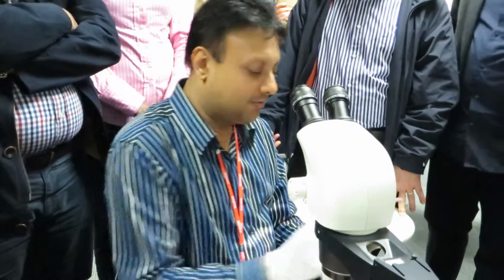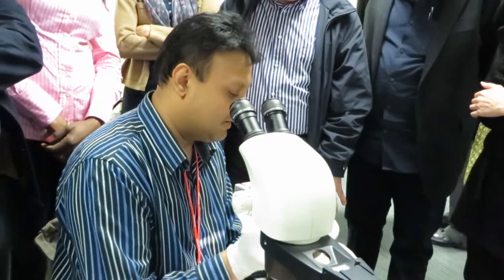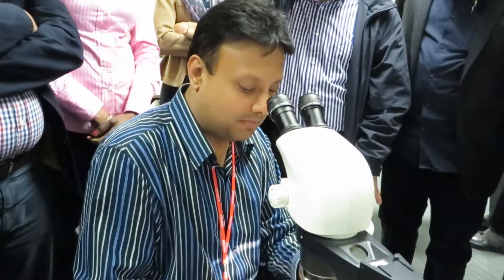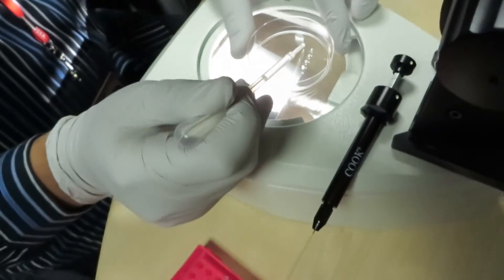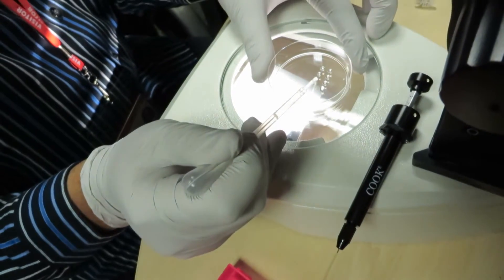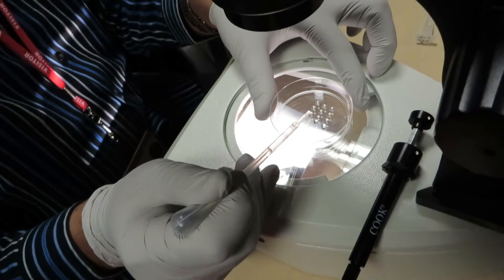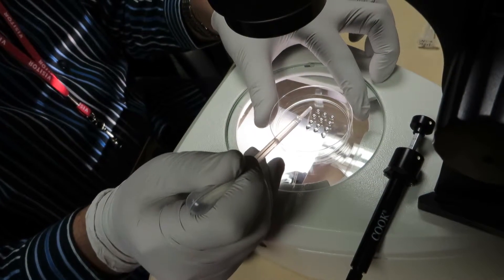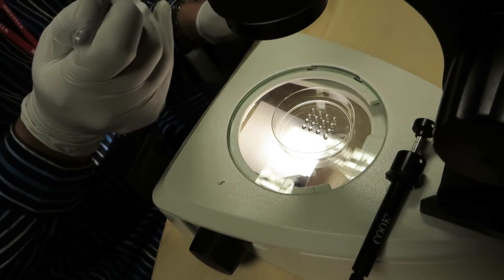Today we're going to tube whole mouse embryos. What we'd like to do is make multiple drops — what we call the wash drops. The idea is to actually wash the cell three times.